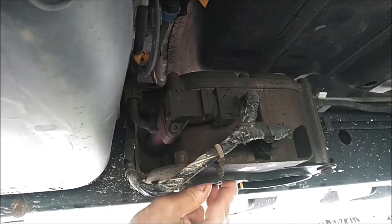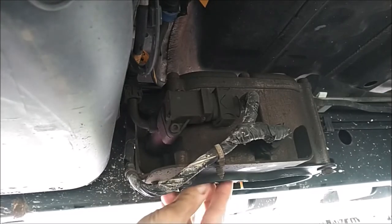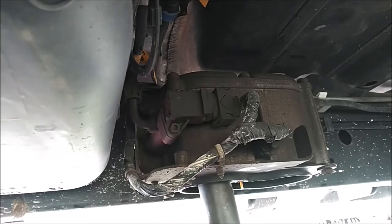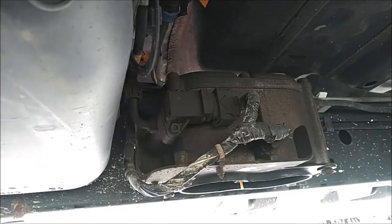I'm going to slide the new filter up in there — it lines right up on the center hole on the top cap and should spin with no effort by hand. Now it's snug. I'll take the half-inch ratchet with the 1-1/8 socket. There may be a torque value for this, but I'm just going to turn it until it's snug — just a tad more, not enough to crack or break it.